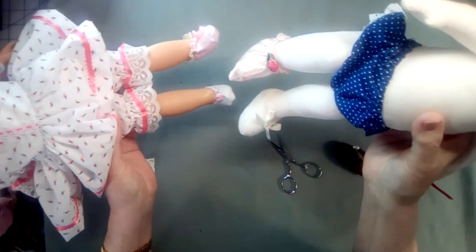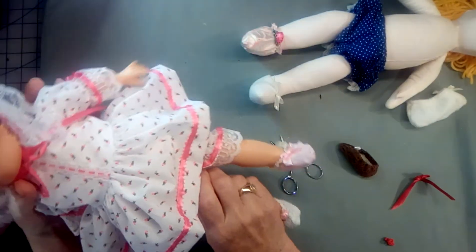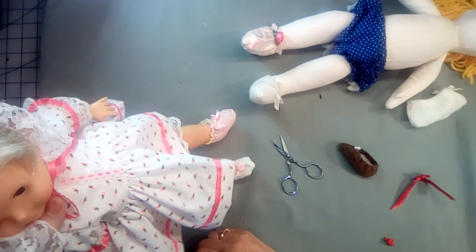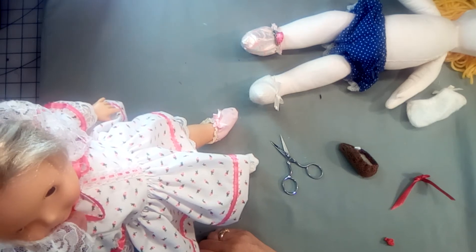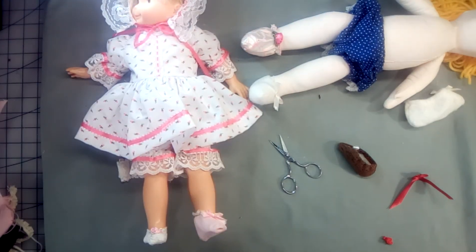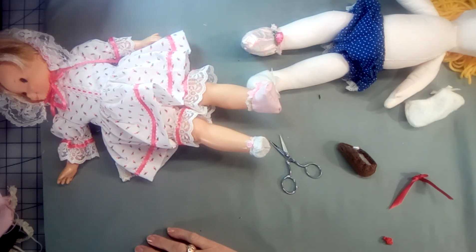Now with yoga pants you would have to put elastic along the top. Anyway, if you found this video helpful, give me a thumbs up. If you have any questions, email me. If you'd like this doll bonnet pattern, email me at dollfashions77 at gmail dot com. Follow me on Instagram. Thanks for watching and I will be back. Bye now.